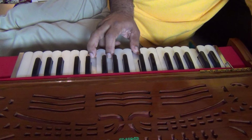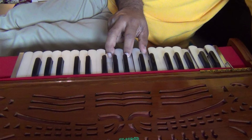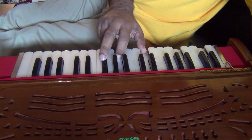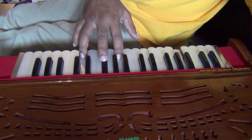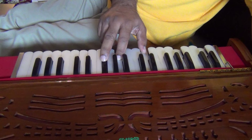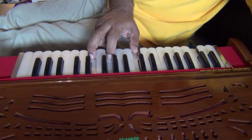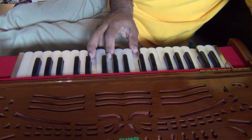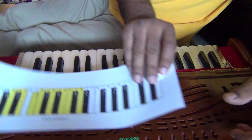That would be your A minor. So we have D minor, G minor, of course the inversions as well, and then the A minor. And here it is on our sheet.